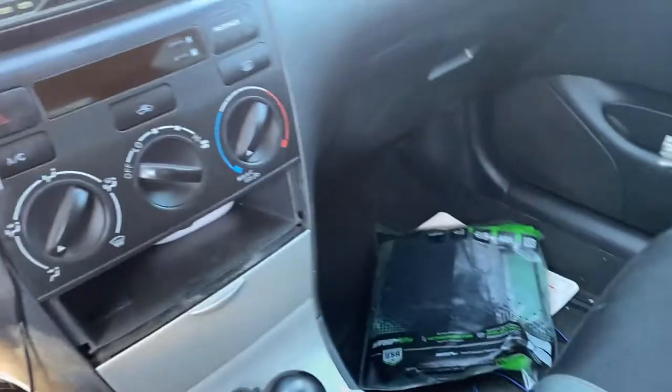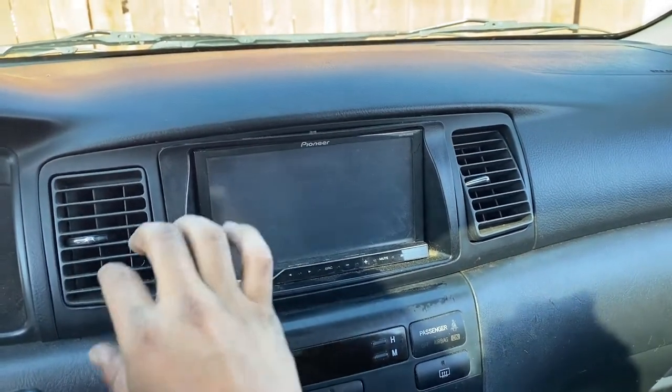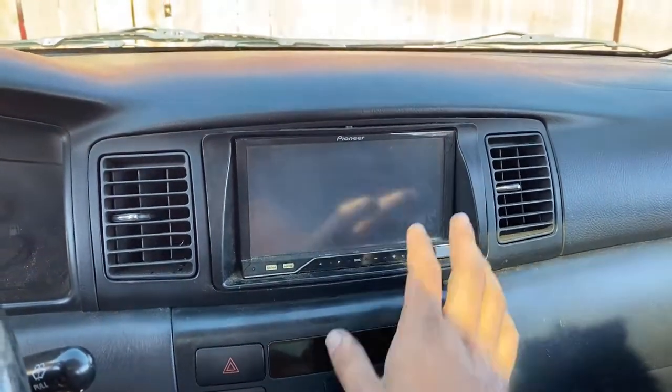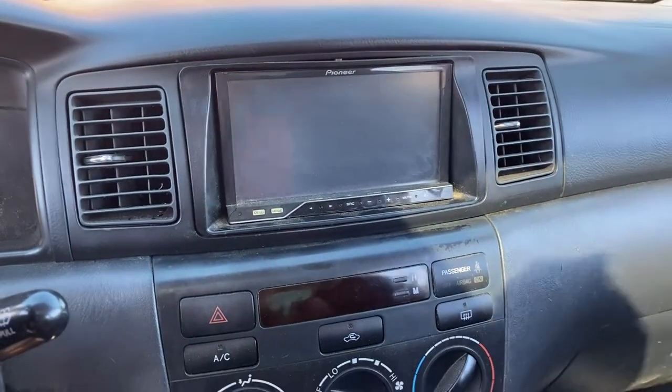This is all fairly easy. All I gotta do is pop this out. I took off my cell phone holder — this panel is just held by clips and comes off real quick — and that's all I need to get access to the stereo.